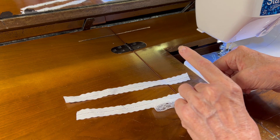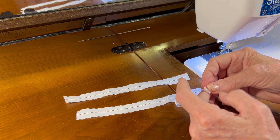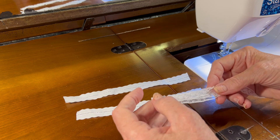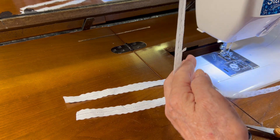I'm going to measure the entredeux, then fold the lace in half so I have two halves, then fold it back on itself so that I have three halves, and then I'll cut that. I need two pieces of lace since I have two cuffs.